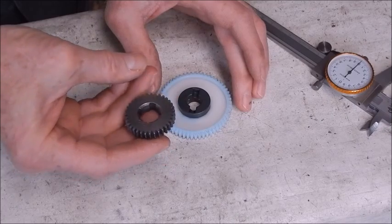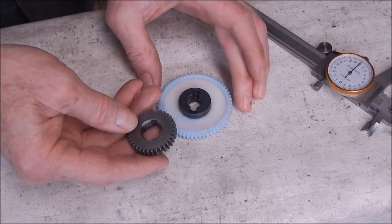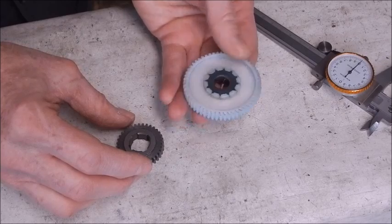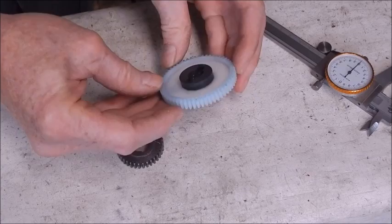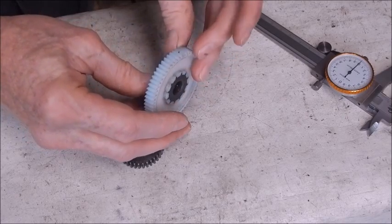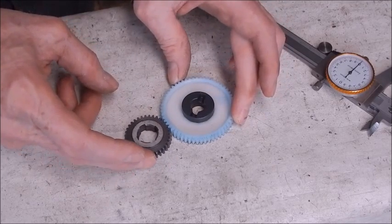This is a change gear from the little Chinese lathe that I have — the 10 by 18 inch Chinese lathe that I do everything on. I can easily make gears on the lathe, but I got this out of the gearbox on the treadmill and thought it should be plenty strong enough for a change gear.